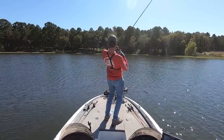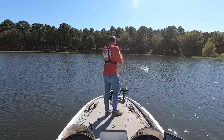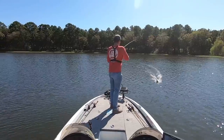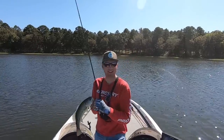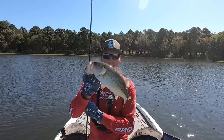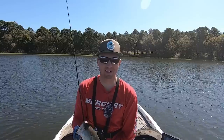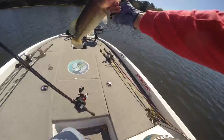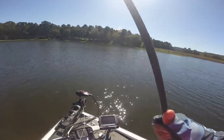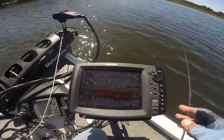First fish of the day right here on this brush pile — threw that jig down the brush pile, first fish of the day. Pretty easy when you graph around a little bit. A nice little 14-inch bass, not a big one, but not fishing this lake in like two years and catching a fish within the first four minutes isn't too bad. Let's get this guy back in the lake.